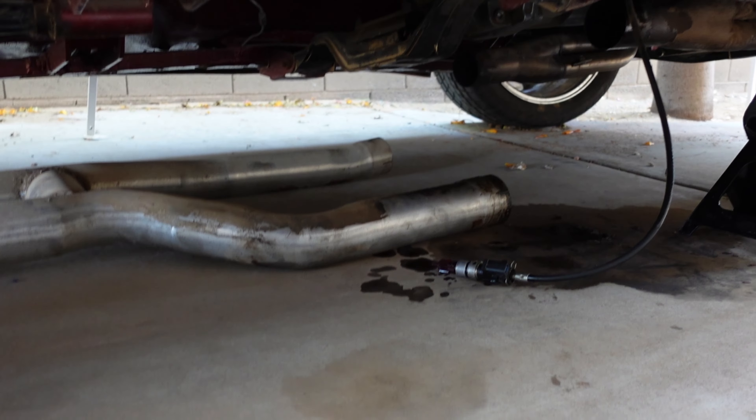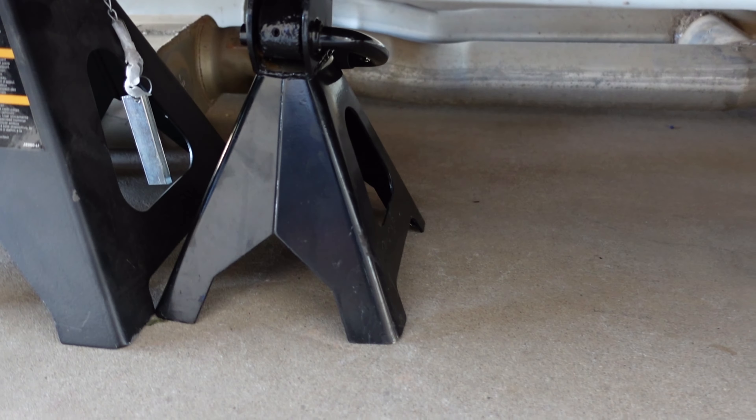As you can see, I got the exhaust dropped out. I'm going to go ahead and pull it out, drop the car, go fire it up, see what it sounds like.